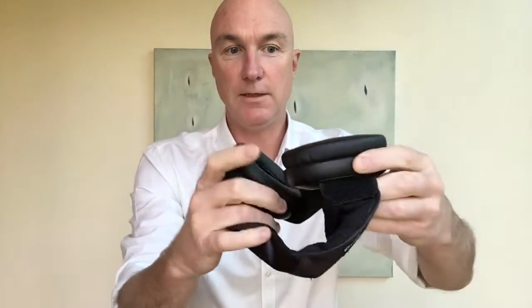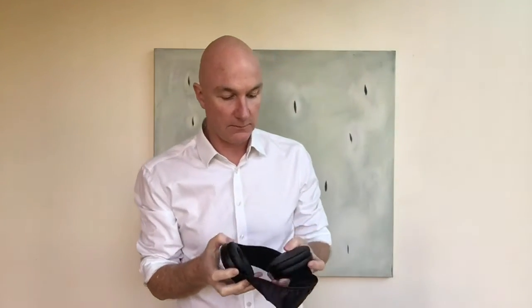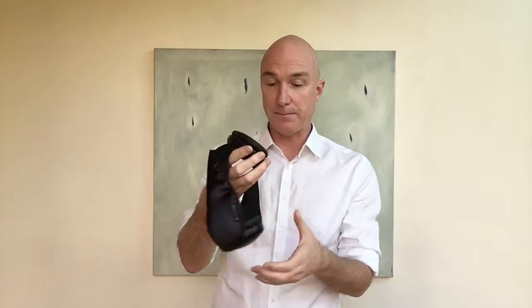This one is unbelievable — it blocks a lot more sound. It's incredible in that it takes all the pressure off the side of your head when you're lying on a pillow, so it's just fantastic for side sleeping and definitely reduces a lot more noise. This one is really great for traveling as well, or if your ears are a little bit larger and they don't fit into this size cup.